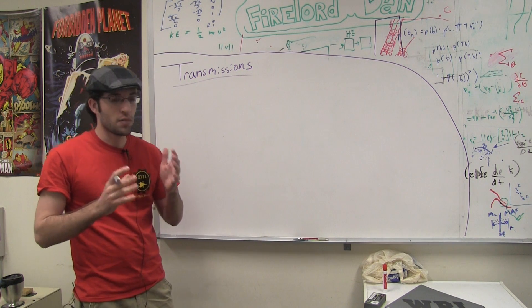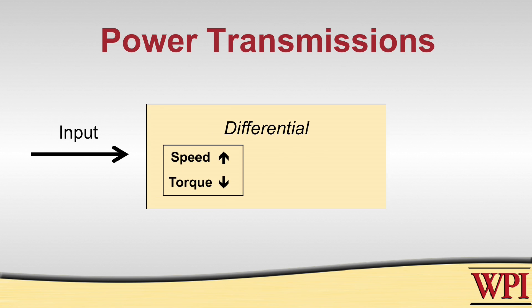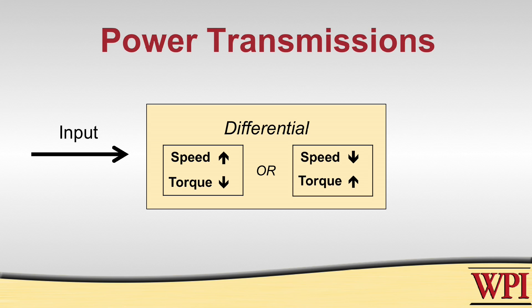Now, a transmission works in that you have some sort of input that feeds into some sort of differential that will either increase the speed or increase the torque.